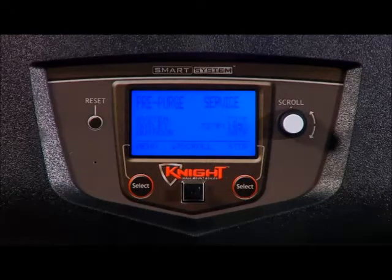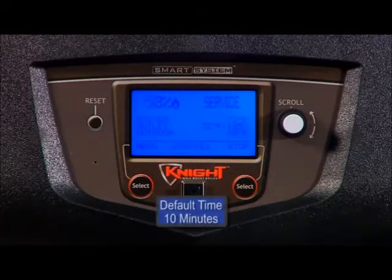During service mode, the control will ignore all other heat demands. However, all safeties and maximum set point temperatures will be active. If no other buttons are pushed, the control will automatically revert back to its original state after the service mode delay has expired. The default time for the service mode delay is 10 minutes.